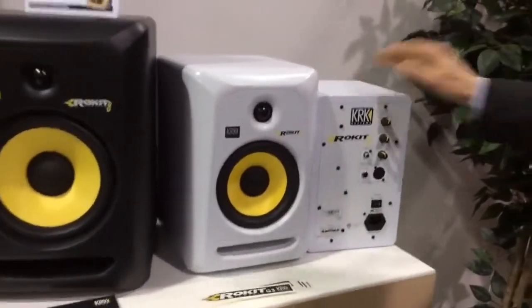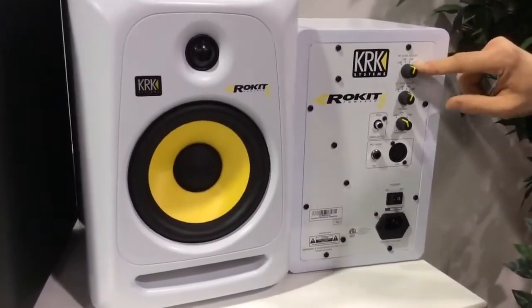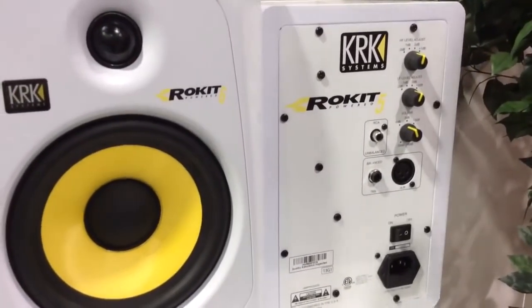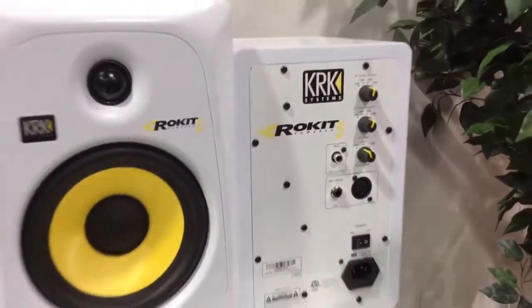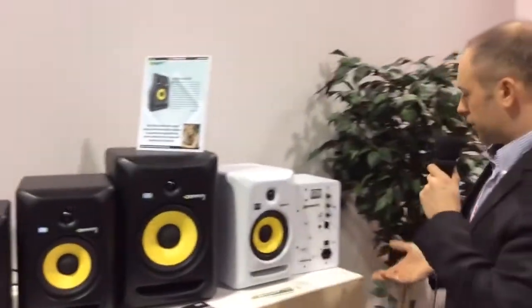As you can see, we've added new tuning options. At the back of the speaker you find an adjustment for the high frequency and an adjustment for the low frequency, which allows you to tailor the sound of the speaker to your personal taste or to the room acoustics. That's pretty neat because if you have a very small room and you want to decrease the bass, you can do it.